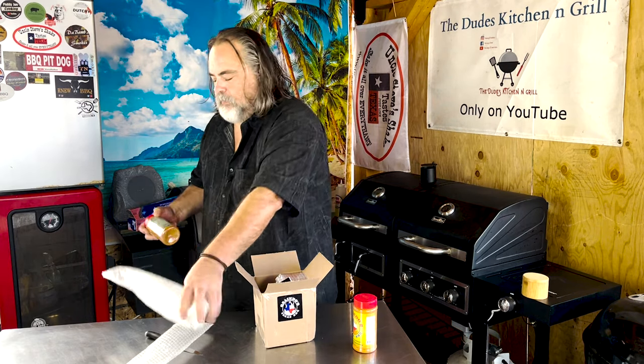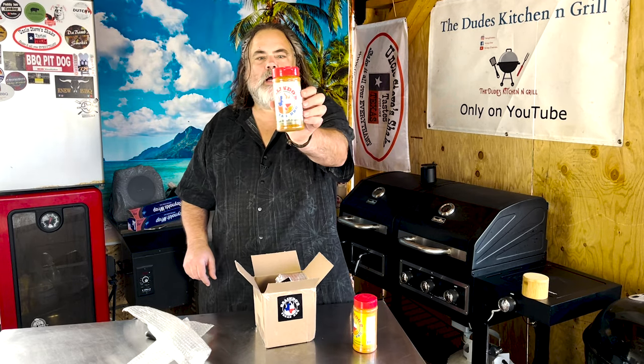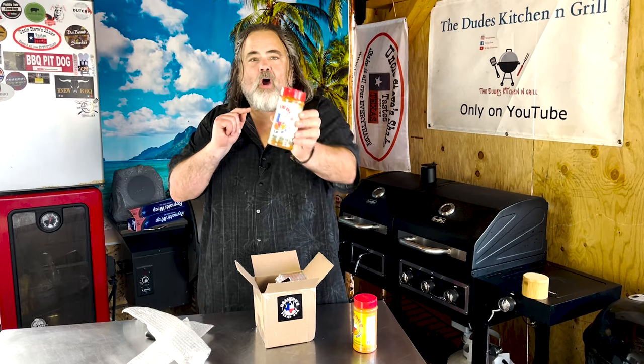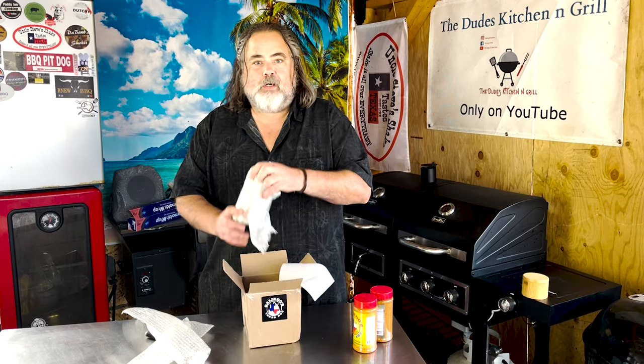Next one: Texas Beef Hog. Another one I've heard a lot about, can't hardly wait to try it. We will be putting them on one of our shows here soon.